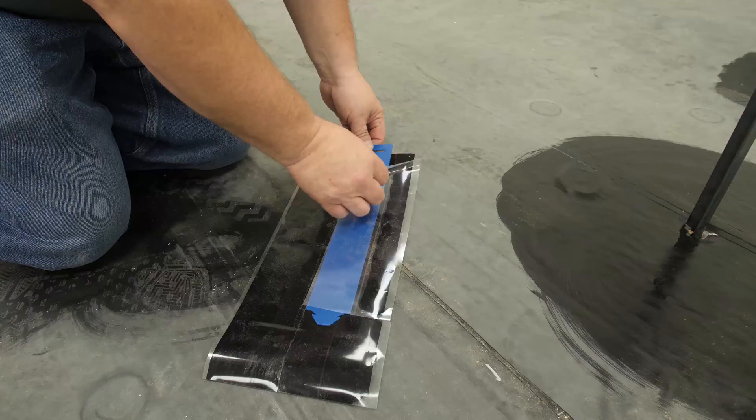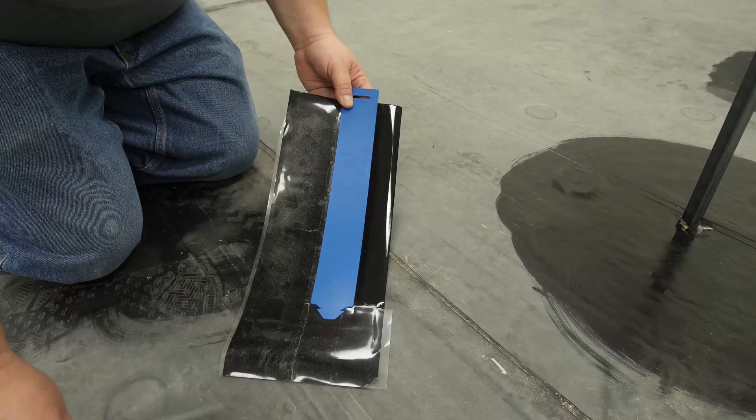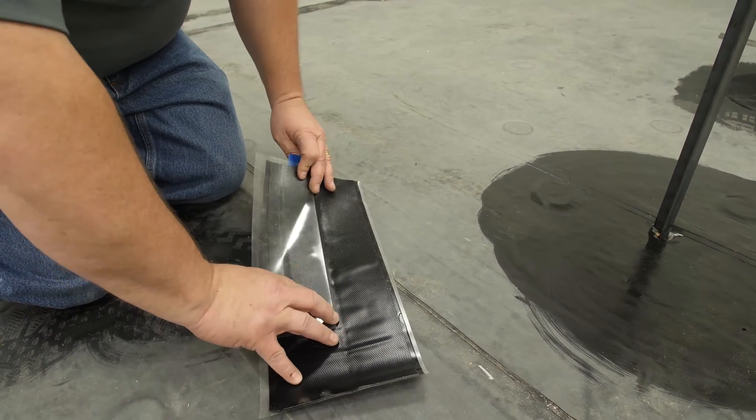Remove the colored release liner. Turn it over and remove the clear release liner from the blue plastic spine. Save the release liner and place it on the other side to prevent the flashing from sticking together.